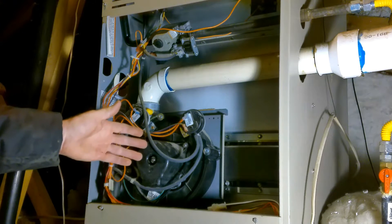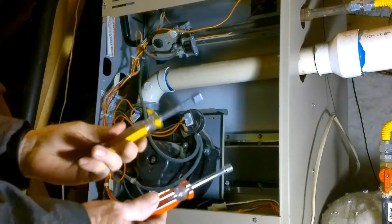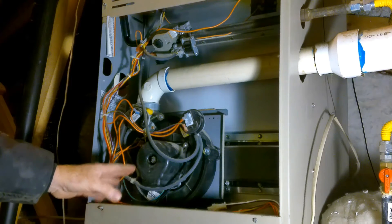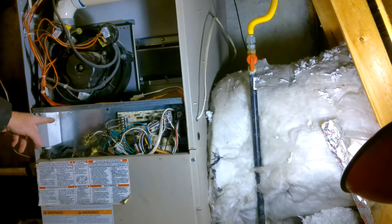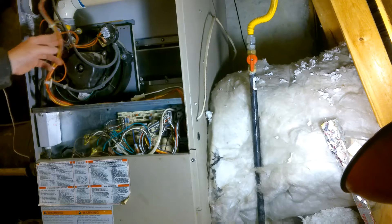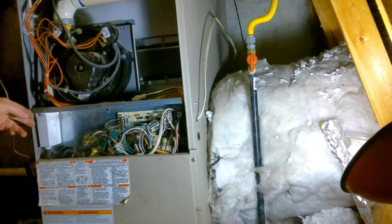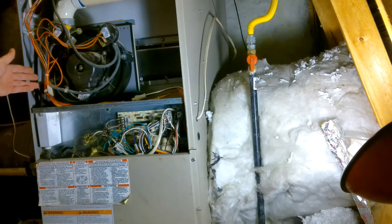There's a drainage system in the furnace that is supposed to take any condensate or condensation away, and I have a feeling that it's going to be plugged up. The two basic tools we need are a quarter-inch and five-sixteenth-inch driver. I'm going to take off some of these panels to look at the drainage system. Right here is the drainage collection box — you can see some hoses coming down to it. Over time, with the heat from the furnace and the moisture from condensation, it can actually grow mold inside these tubes, and that can plug things up pretty quick.